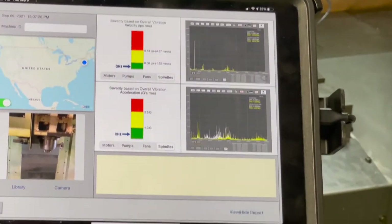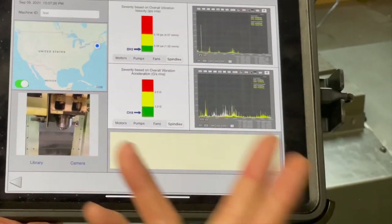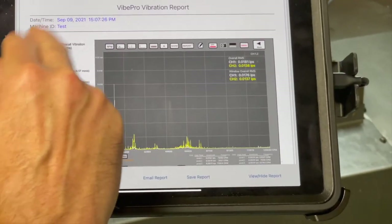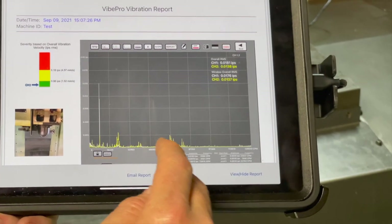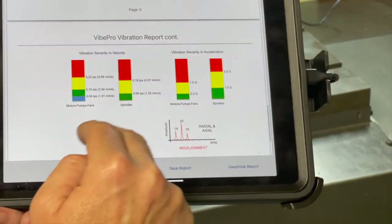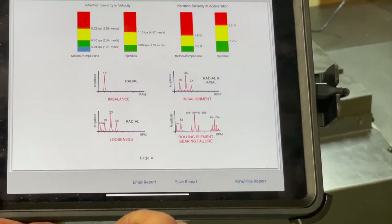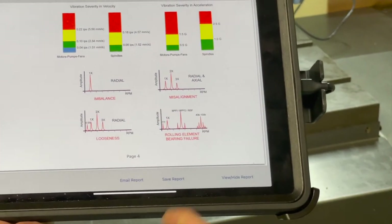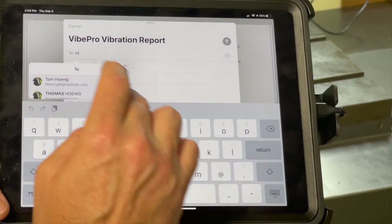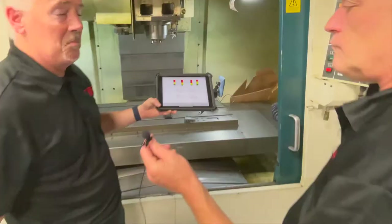We can take a photo of our data points so whoever's looking at the report will know what we took data on. We can put any notes we want in there and even give it a machine ID — we'll call it 'test' for now. Once we hit view and hide the report, we can see the date stamp, our logo if we chose to add it, the data we took, the ISO spec, the spectrum, the map of where we took data, and good examples of what imbalance, misalignment, looseness, and bearing failure look like. We can hit the email button and it puts it into a PDF report — we simply start typing in somebody's name, it populates, and that reading is sent off to whoever we want.